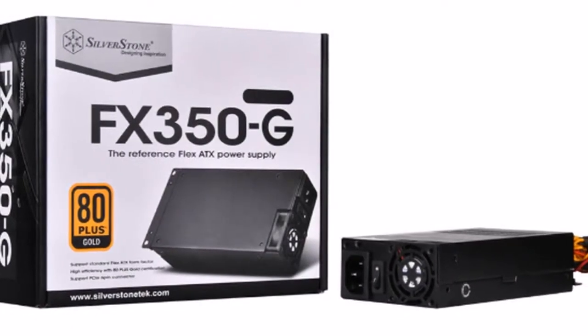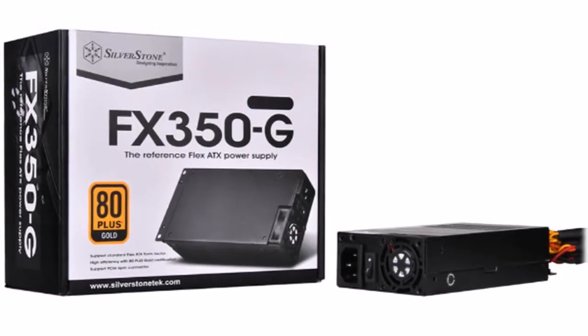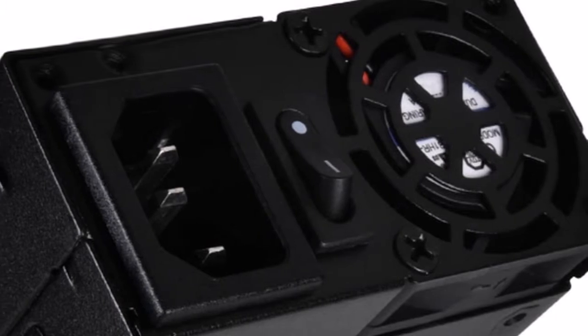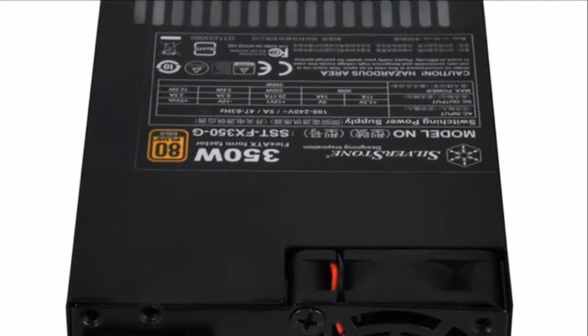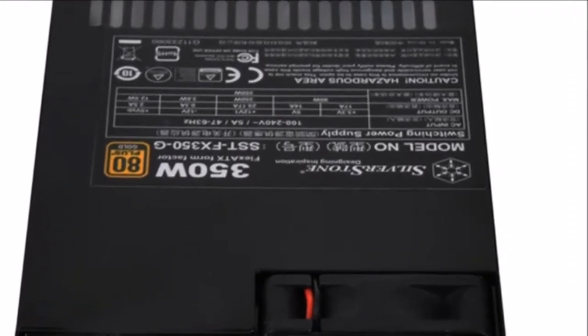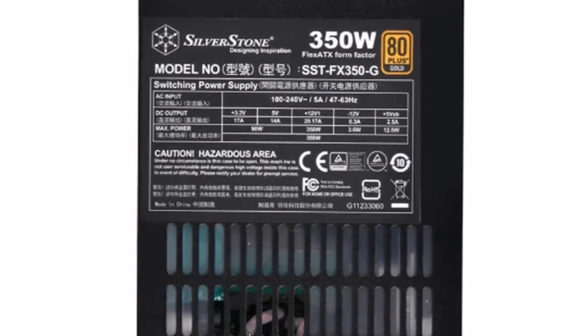Silverstone has launched the FX350G, the company's first ever FlexATX form factor power supply. The FX350G is capable of outputting 350W of continuous power at operating temperatures up to 40 degrees Celsius. The unit features a powerful single plus 12V-rail design, and it has achieved the 80 Plus Gold certification.